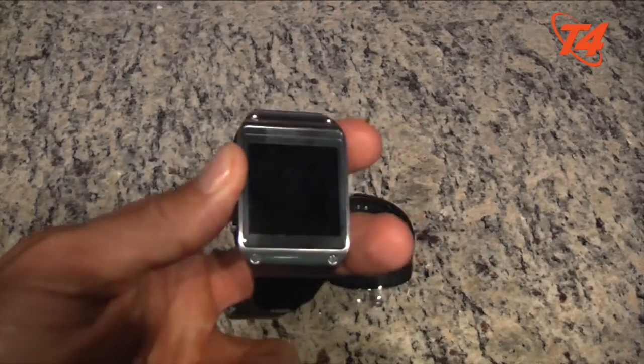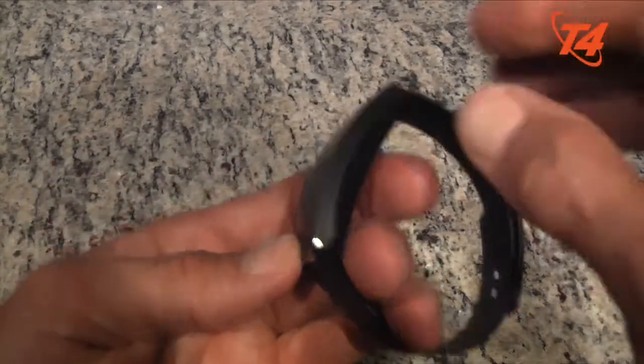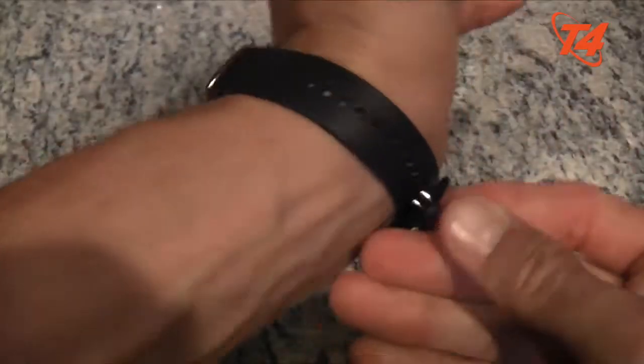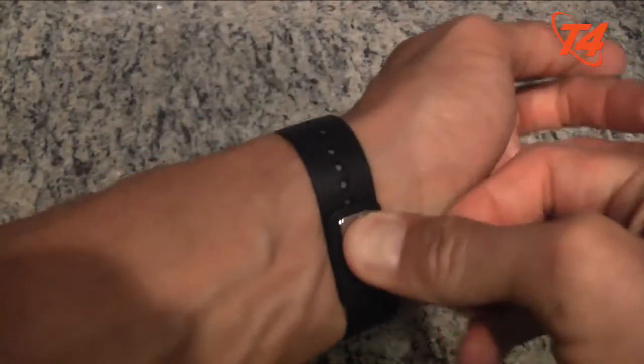This one is still a really good smartwatch, but if you're going to spend a couple hundred bucks, I would go with the Galaxy Gear Fit. Just the way it fits on your wrist — you can see there are many more adjustable parts to this, and you can also take out the gear and switch the band as well.